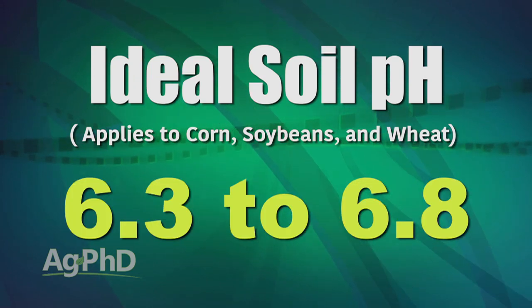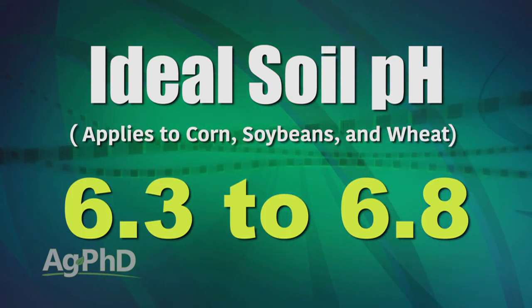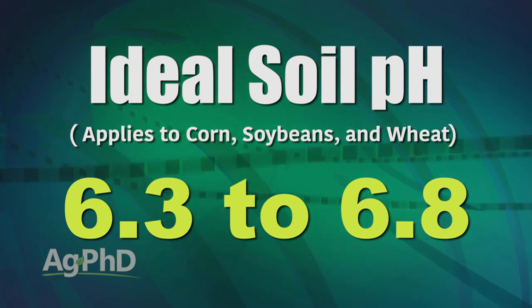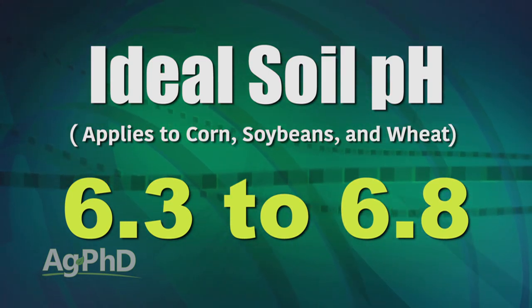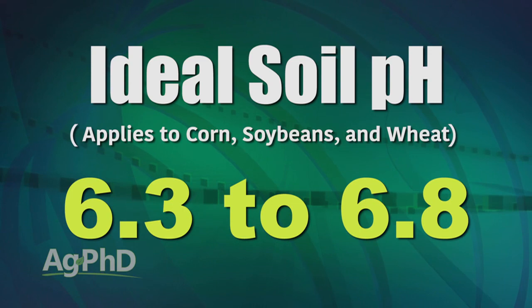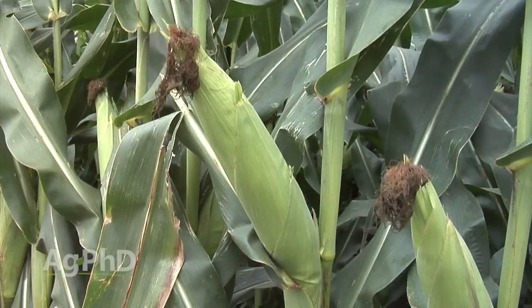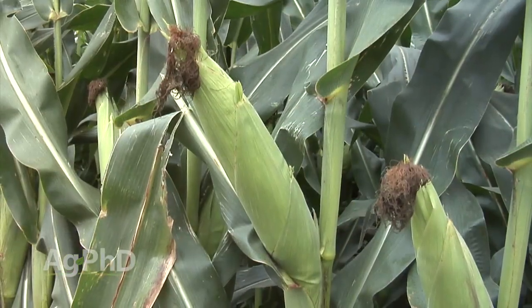Most crops like a pH of 6.3 to 6.8, but there are certainly some crops that like a little higher. With corn, soybeans, and wheat, we're talking 6.3 to 6.8. If we can have our soil pH in that range, that's pretty ideal — we have the best nutrient availability, the best environment for the soil microbes, and the best environment to grow great crops.